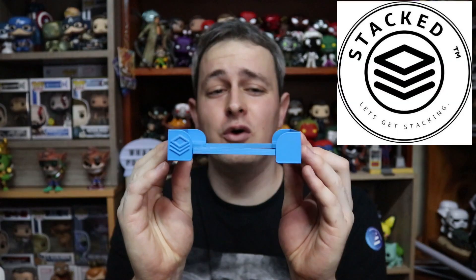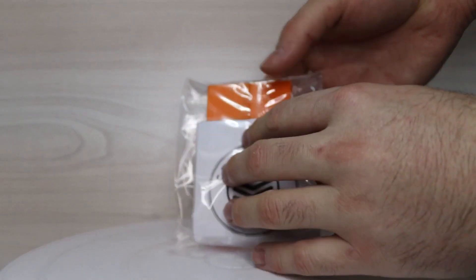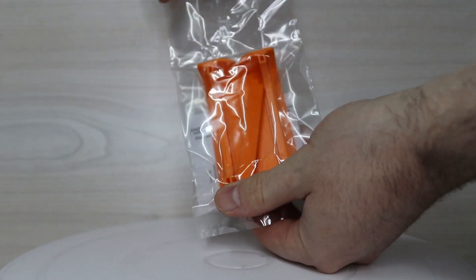The solution to this problem has been brought to the fore by a company here in South Africa that is now called Stacked, and they're producing these awesome little products right here. What you can see is basically just a skeleton structure — almost like scaffolding — for your pop collection. I'll quickly show you how to put one of these together and then we can see how they fit onto your pops. These things are really, really cool.